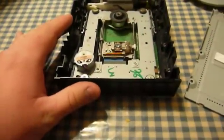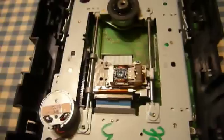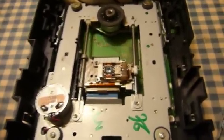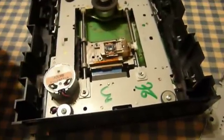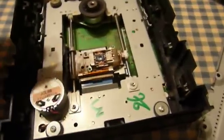Anyway, that's all there is to this. Assembly is basically the reverse of disassembly. It only looks a little cleaner than it did — I wouldn't say it was a huge improvement — but I'll just have to try burning a disk and see. Now, if you clean your own laser lens, be wary of electrostatic discharge because you can kill that laser diode deader than dead if you zap it.